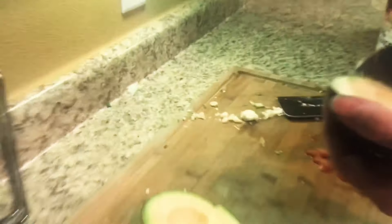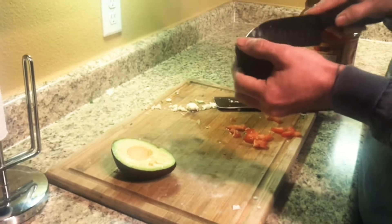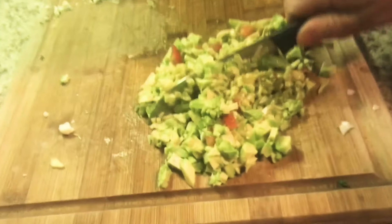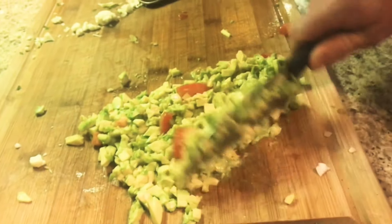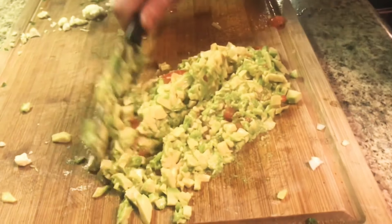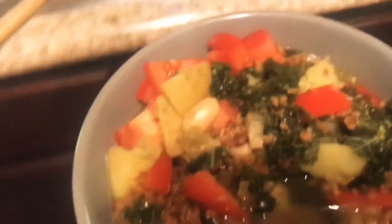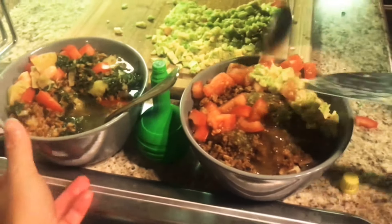Lincoln likes cauliflower, so we made that for him for his dinner — it is not feta cheese, though it very much looks like it. You can chop it up as much or as little as you want. As you can see, my hungry self could not wait — I had a couple bites while waiting for the avocado.